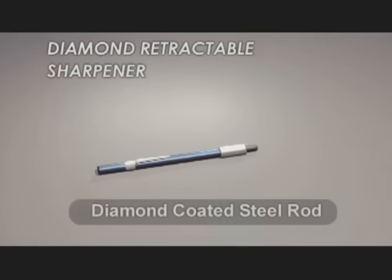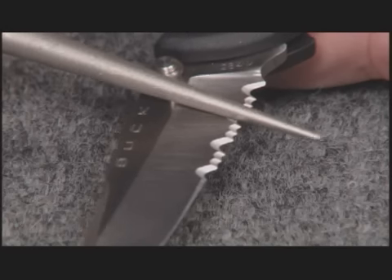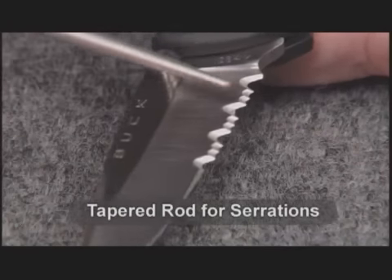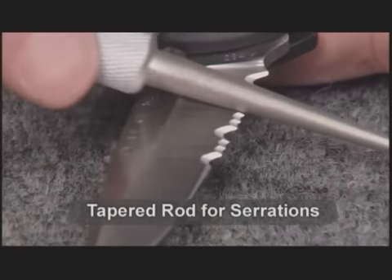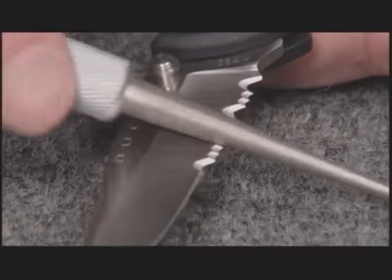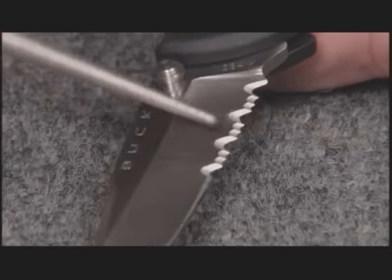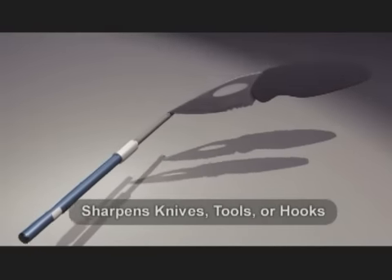Smith's Diamond Retractable Sharpener features an unbreakable diamond-coated steel rod, which is specially designed to sharpen all types of knives, including serrated. Multiple layers of medium-grit monocrystalline diamonds make sharpening quick and easy, while still giving you that razor-sharp edge on your knives, tools, or hooks.